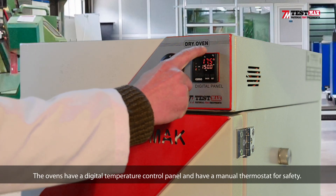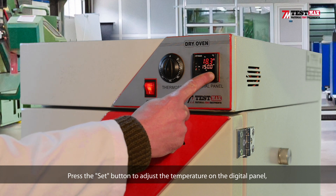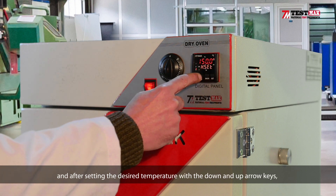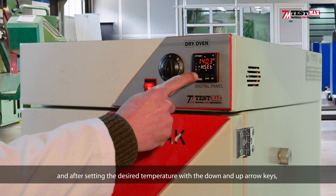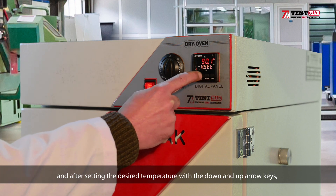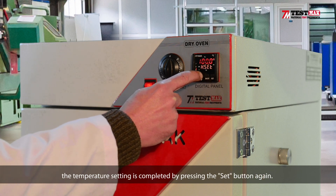The ovens have a digital temperature control panel and have a manual thermostat for safety. Press the SET button to adjust the temperature on the digital panel, and after setting the desired temperature with the down and up arrow keys, the temperature setting is completed by pressing the SET button again.